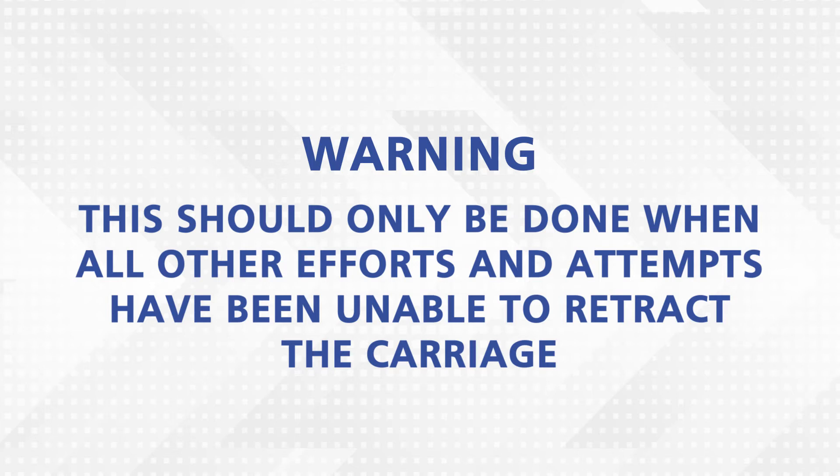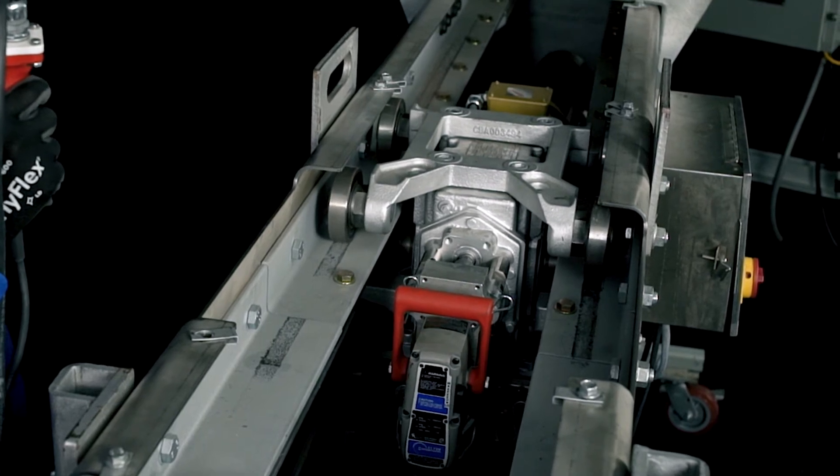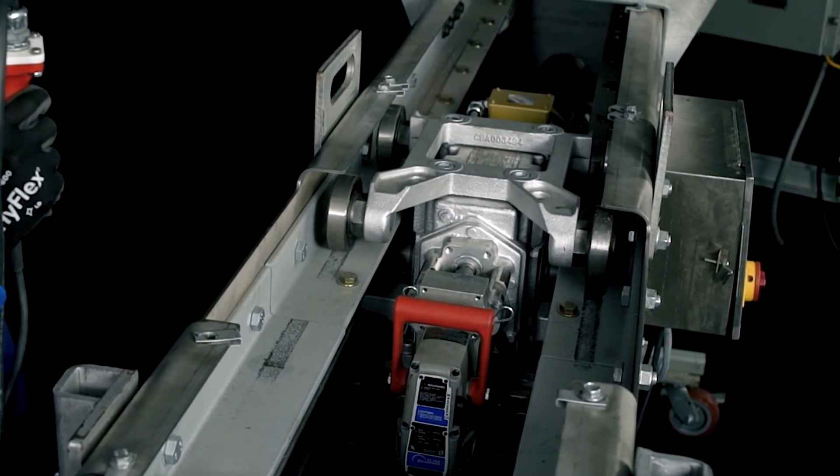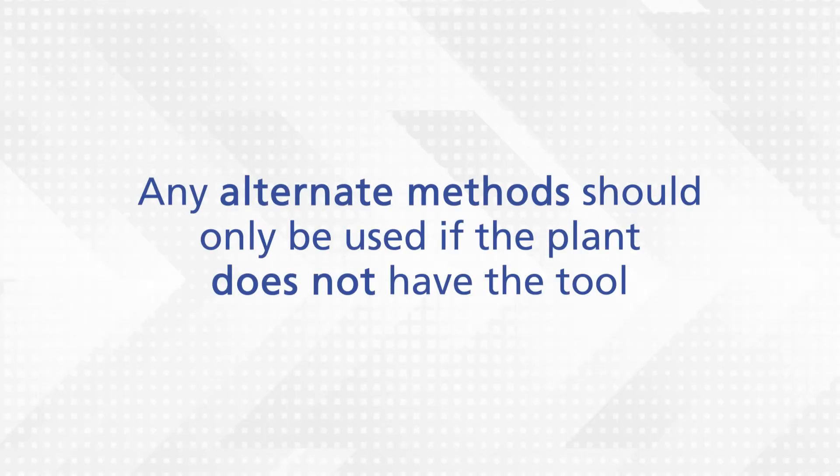This should only be done when all other efforts and attempts have been unable to retract the carriage. The recommended method is by using the specially designed emergency retract tool. Any alternate methods should only be used if the plant does not have the tool.